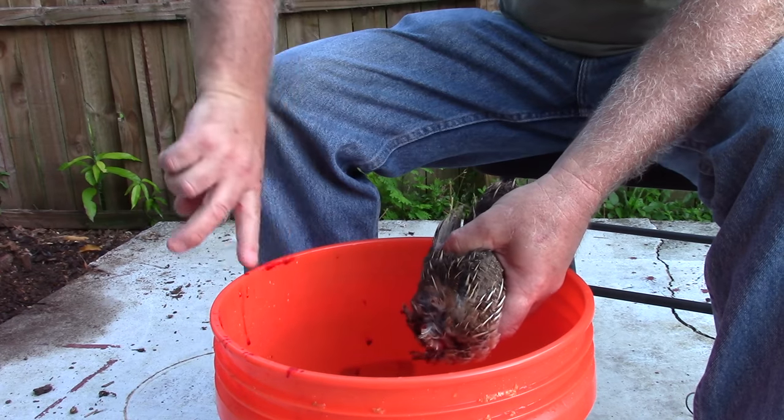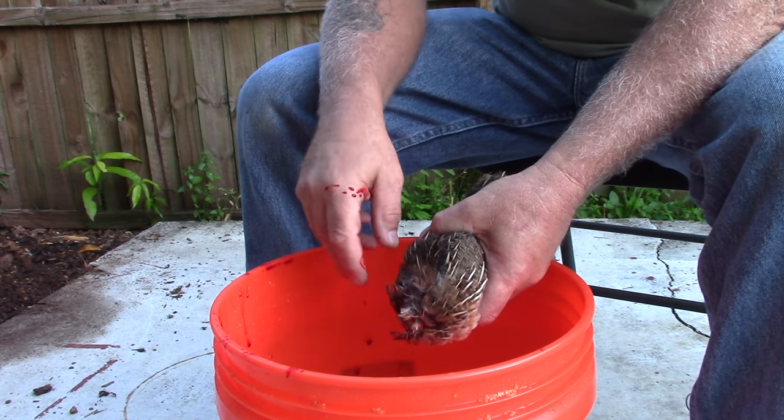You're going to feel a little bit of shaking here and there — that's just nerves, so there's nothing to worry about.